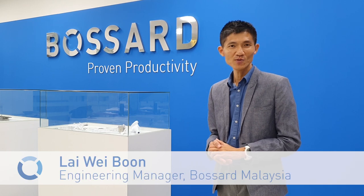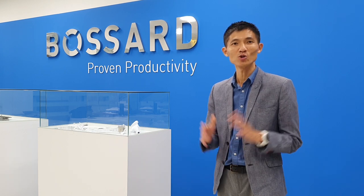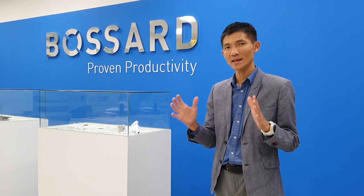Good morning everybody. I'm Wai Gun from Bossart Malaysia Engineering and Quality. I'm the judge of application engineering in Bossart. Today I'm going to introduce to you the clinching fasteners, well-known in the industry as pressing fasteners, for metal stamping applications.